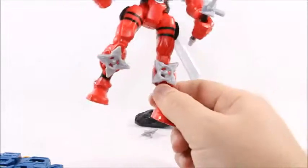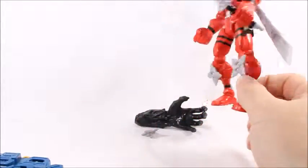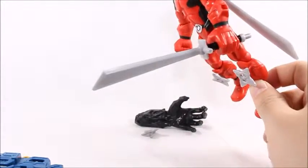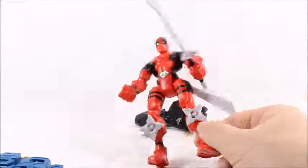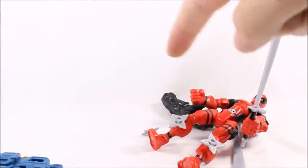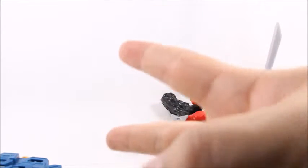Anyways, thanks for watching guys. I really do appreciate it. Like, comment, and subscribe — or Deadpool will cut you. For more cool toys like this Deadpool, check out Big Bad Toy Store in the description below. Got a link to it. Click it. Thanks for watching guys. Hope you have a good day. Peace out.